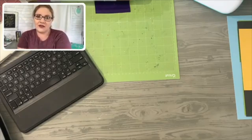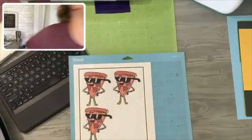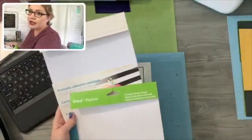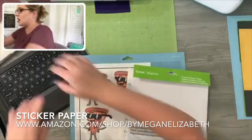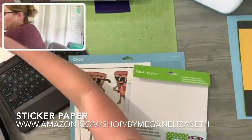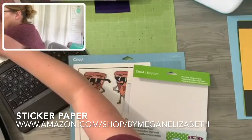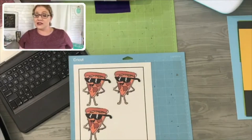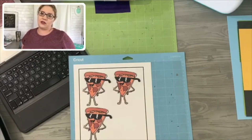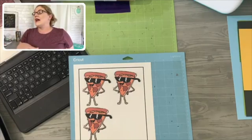The Cricut sticker paper is great — there is a setting in there for Cricut sticker paper. That's not what I'm using for this, but I highly recommend using either the Cricut or the Silhouette sticker paper — both are great. This is the Silhouette printable adhesive cardstock and this is the Cricut printable sticker paper. I have both of them in my Amazon shop: amazon.com/shop/byMeganElizabeth. I have all of my favorites I recommend most in there. Also, using Avery sticker sheets can work really well — just make sure they're full sheets, because I made the mistake of trying to print on quarter-sheet stickers and that made a mess.